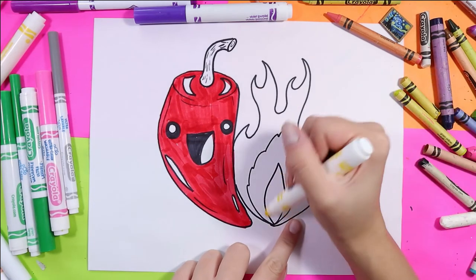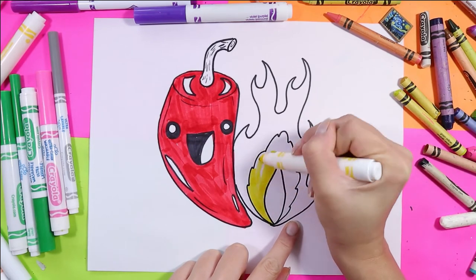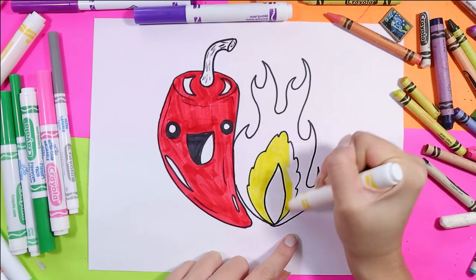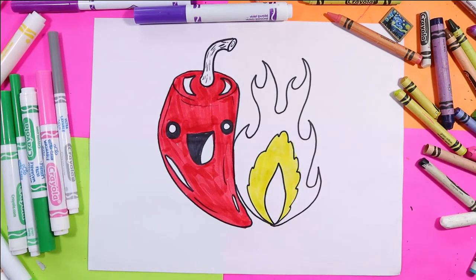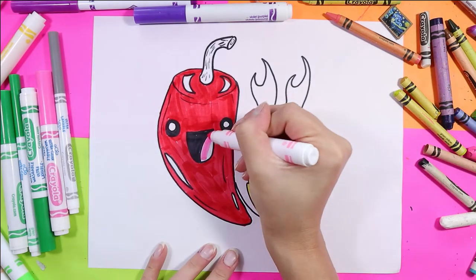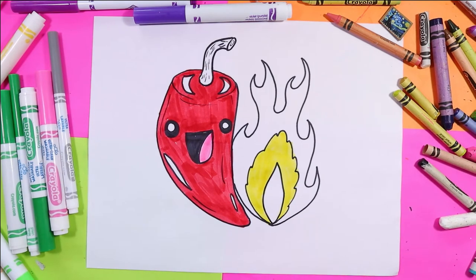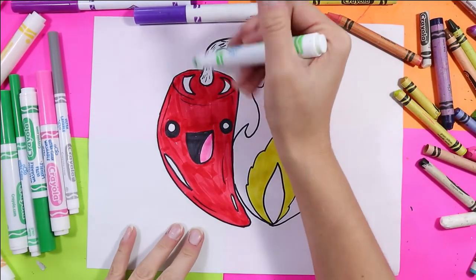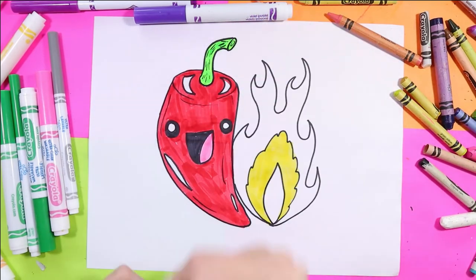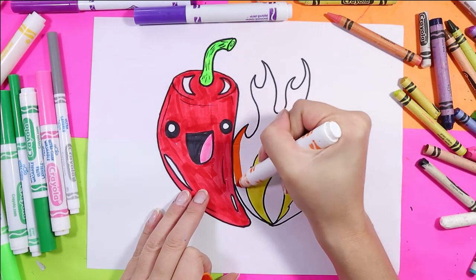I'm going to leave the center of my flame white and do the middle part yellow. For the tongue, I'll color it pink because the body's red. And then I'm going to use a nice bright green for my stem, and orange for the remainder of the flame.